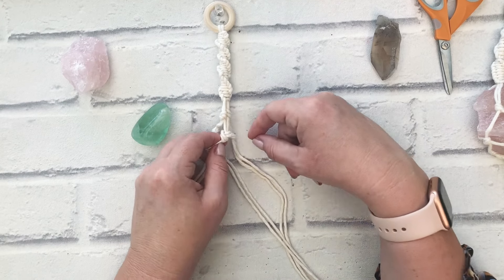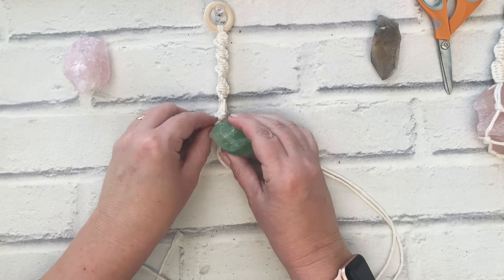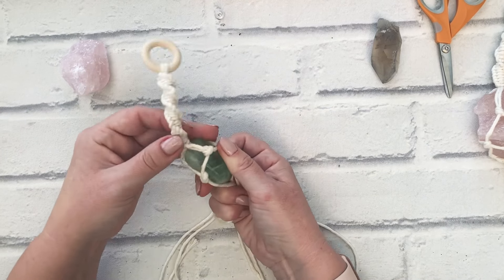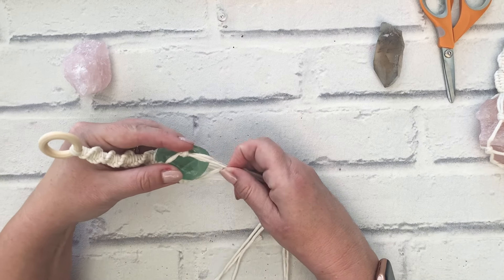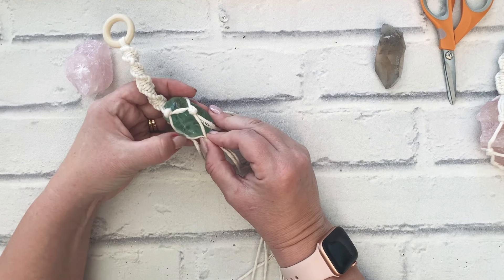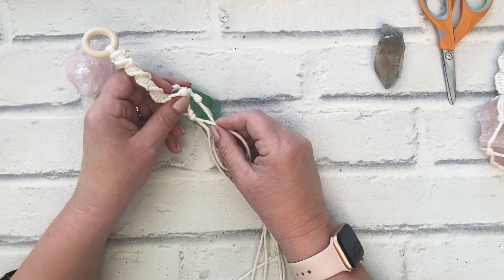Keeping that nice pattern and then pull it. Now we can just check that the crystal is okay in there — that's going to be nice and secure. Make sure you've placed it where you want it to go. I'm going to make another alternate overhand knot: take the left-hand cord and the right-hand cord and make another overhand knot, then repeat that another two times.